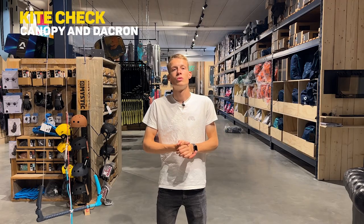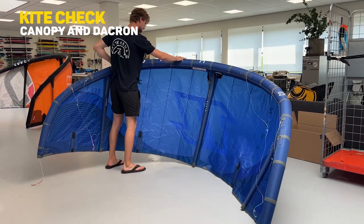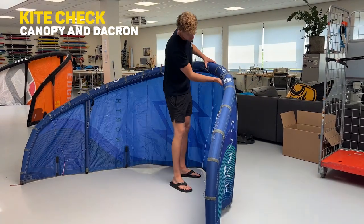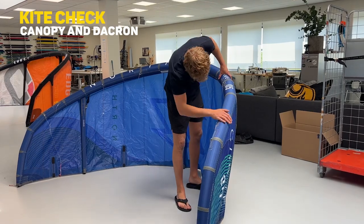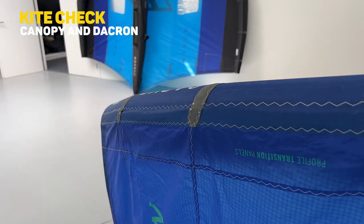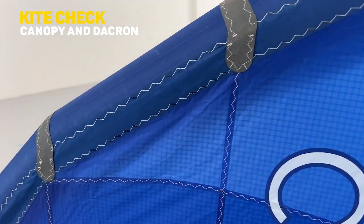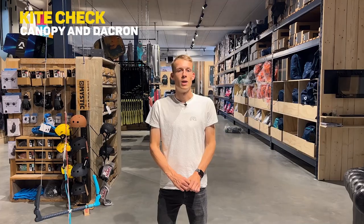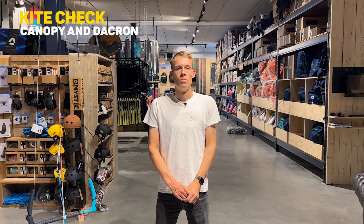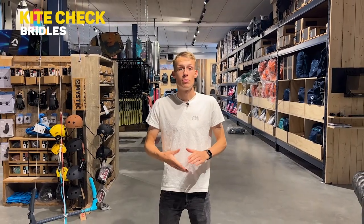After inspecting the canopy of your kite, we move on to the deck run, which is also an important part to check. The deck run is on your leading edge and on your struts. The leading edge is always laying on the sand, so it's likely to catch some damage when there's a sharp stone or shell on the beach. If there is a big bubble on your kite, you should definitely bring it to a kite shop because something is wrong with the inside or the deck run, and in the future it may explode.